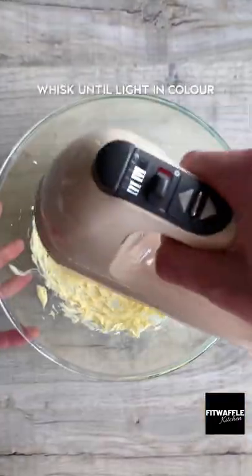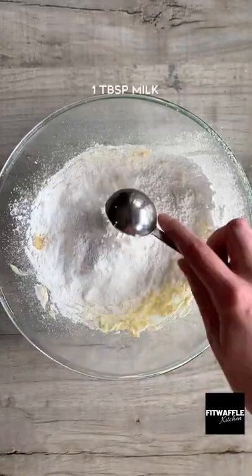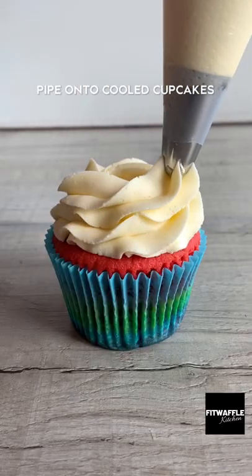For the icing, whisk butter until light in color, then add the vanilla. Gradually add the icing sugar and milk and whisk until smooth. Then pipe it onto your cool cupcakes and top with sprinkles. They're so pretty. Enjoy.